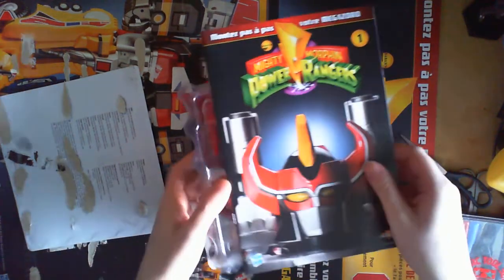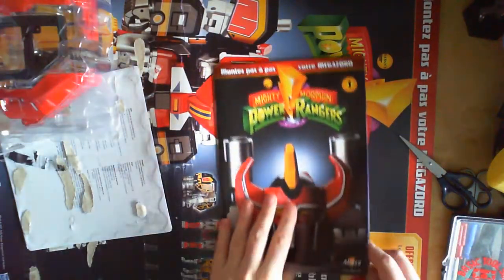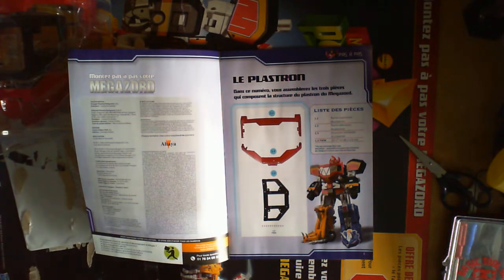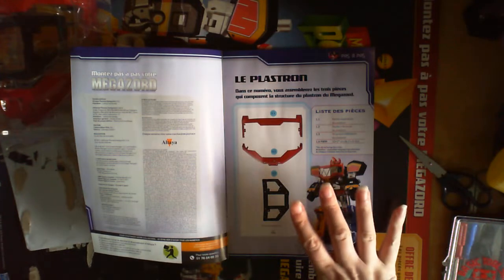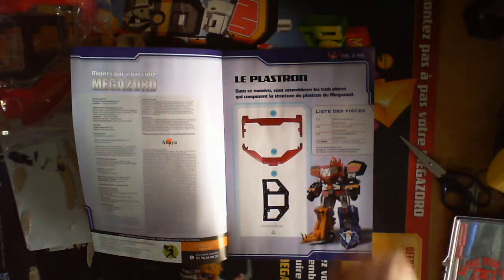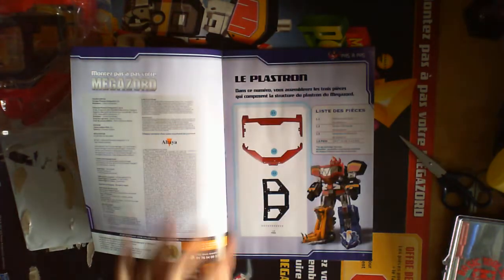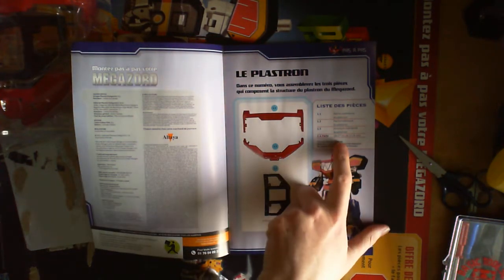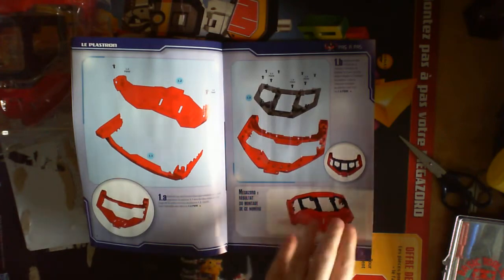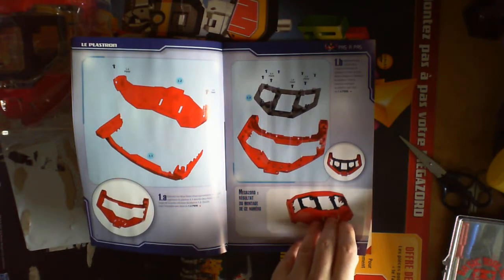Let's have a look at the magazine first. The first stage we're building is the breastplate. The manuals are in French but they're pretty easy to understand from the diagrams, and you can use your smartphone or translating apps if you want exact translations. The first part is the breastplate, which is three pieces plus selection screws and an extra spare one. The main instructions are basically two steps for the breastplate, so it's not too bad.